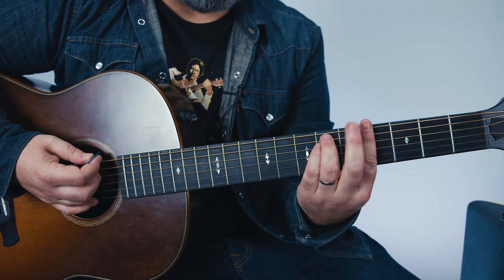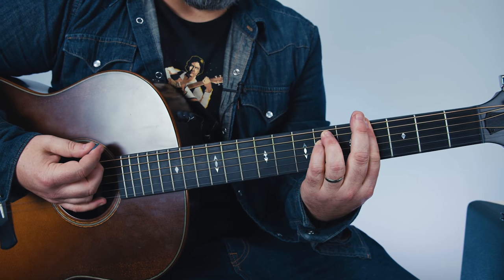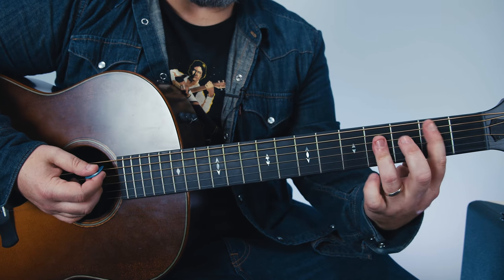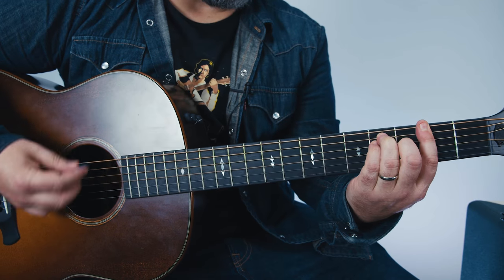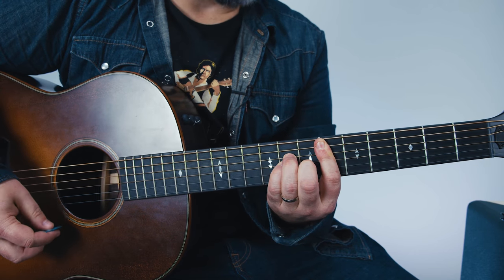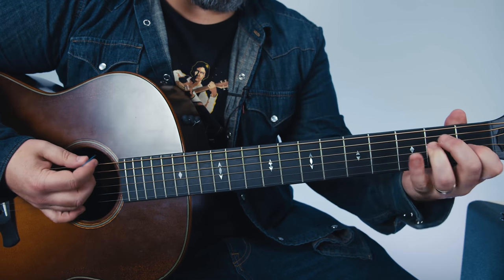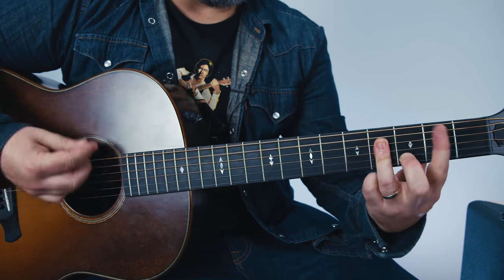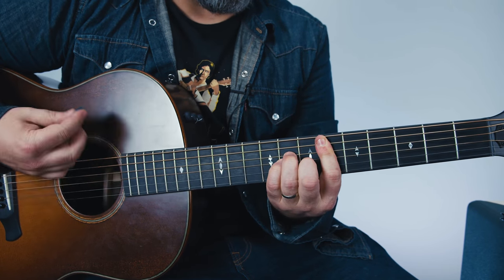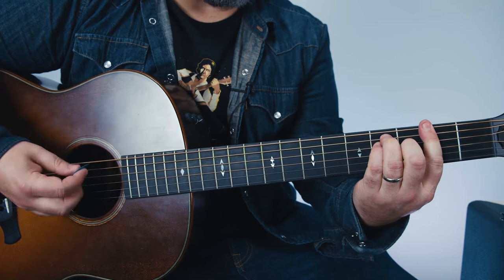Then you scoot up a whole step to G sharp and you make it minor, then you go to D sharp minor. So from there: B to F sharp, G sharp minor to D sharp minor, E, B, E to F sharp. B, F sharp, G sharp minor, D sharp minor, E, B, E, F sharp — one more time.